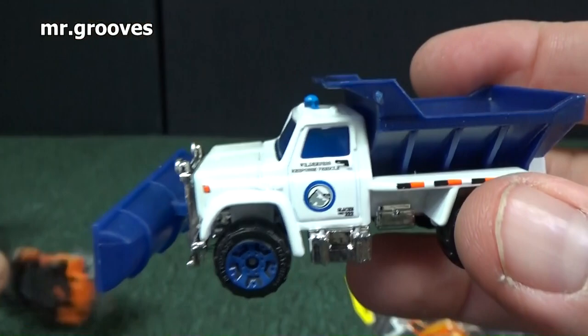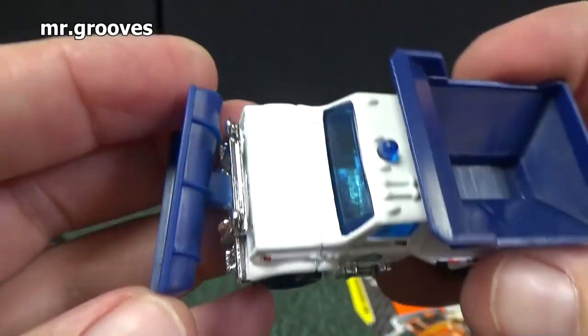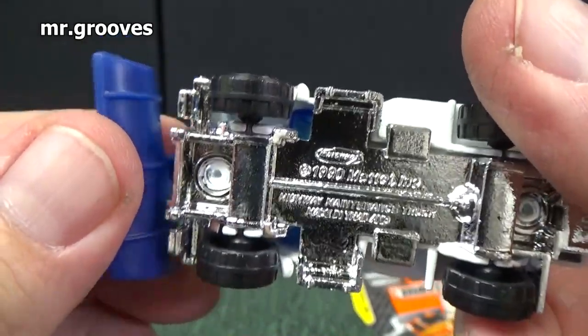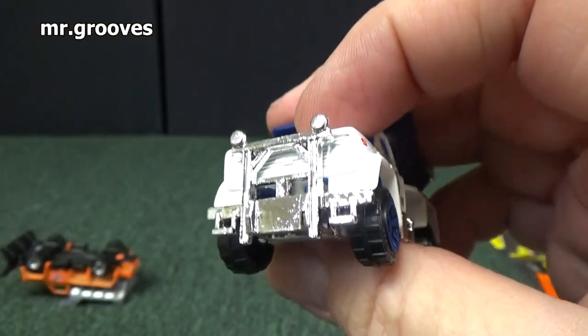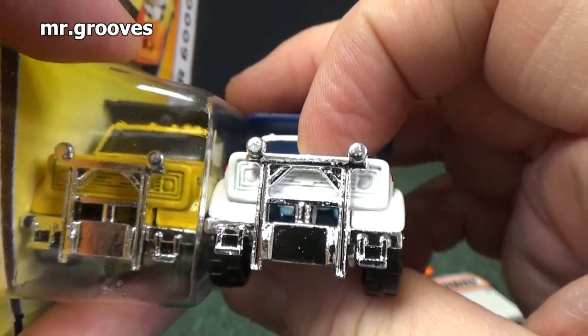Here's one that I have opened up before, and this is what the feature did — it just kind of moved around as if you were plowing, so you can push things from one side to the other. It's removable, and you can see the front — that's what it looks like without the plow. It's the same as the Plow Master.